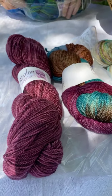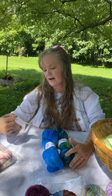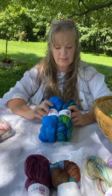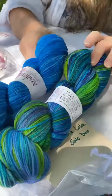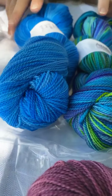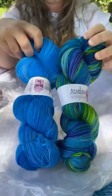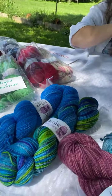This one was from the week before that — back in the last week of July. This is called 'A Dip in the Lake.' The sale theme was fun places to knit in the summertime, and everyone goes for a dip in the lake if they can.